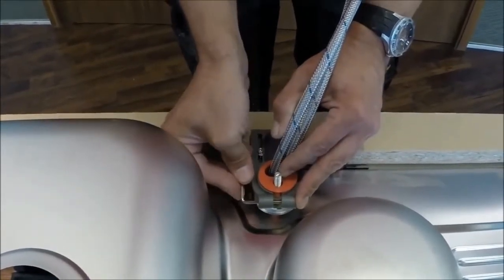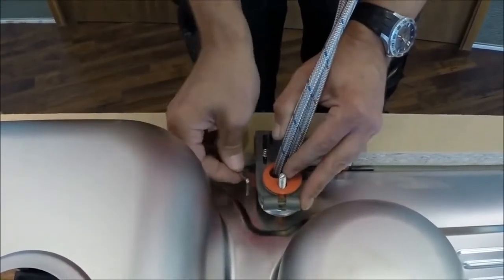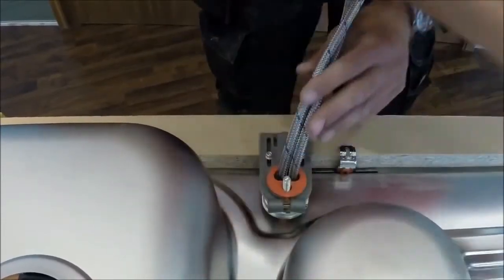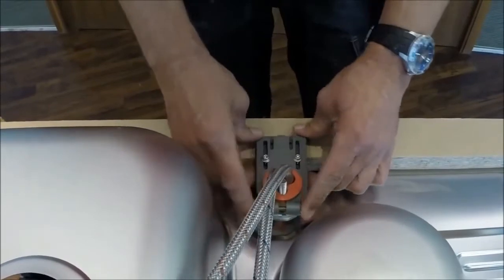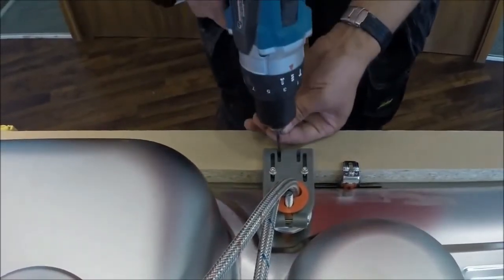Keep tightening the collar until you feel resistance — don't over-tighten. The final move is to fit the two extra screws as a safeguard for the adhesive.